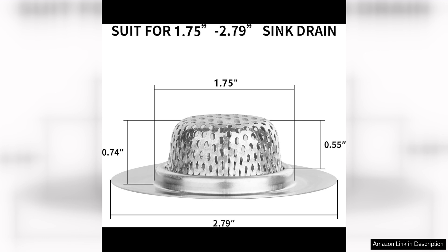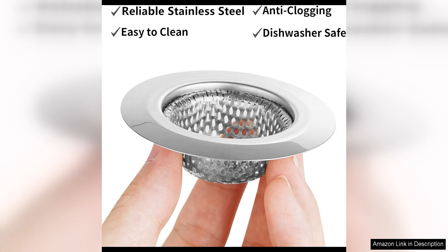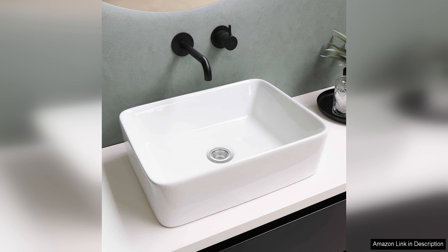The size ensures that it will fit securely in place without any gaps for hair or debris to slip through. This means you can enjoy a relaxing shower without worrying about water pooling at your feet due to a clogged drain. Installation is a breeze — simply place them over the drain opening and they will stay in place thanks to their sturdy construction.